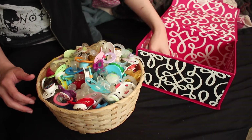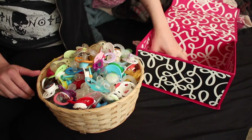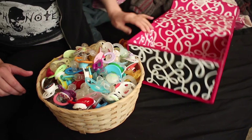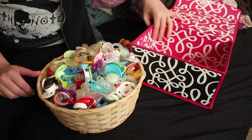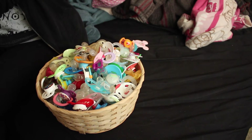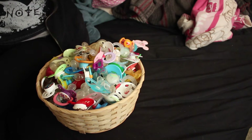I'm sure I have more — like, these are my only not-modified pacifiers, but I'm sure I have more unmodified pacifiers as well. Oh, there's cat hair in this box.